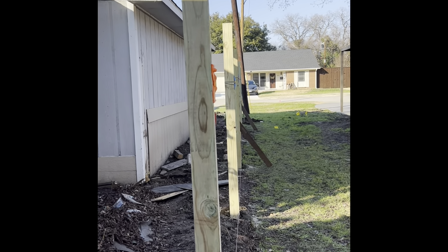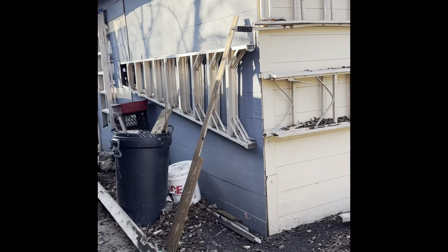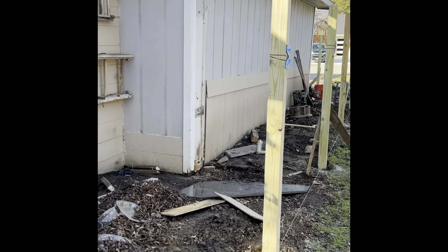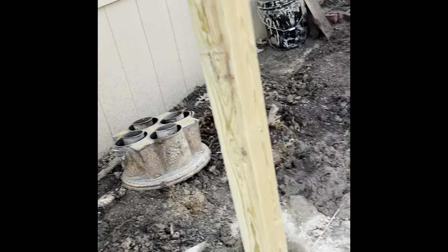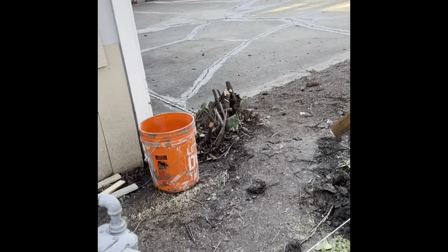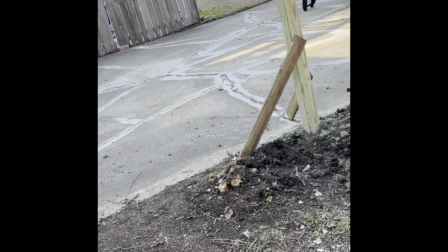It's pretty good. This one post I set is just a little — like an inch off the line — but I'm not too worried about that. That's the very last post at the end. The main thing is that all these others are all pretty good. So we're going to let this concrete cure for about a day to two days and then we'll see where we're at. In the meantime, I'm going to start on the other side over here and get that done.